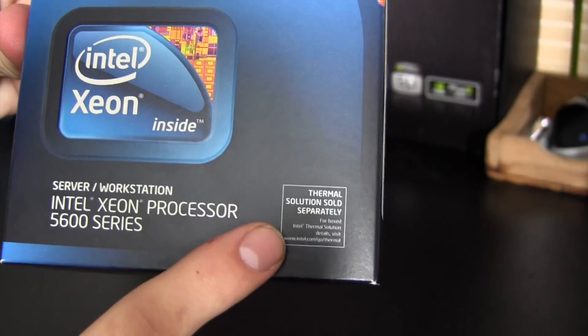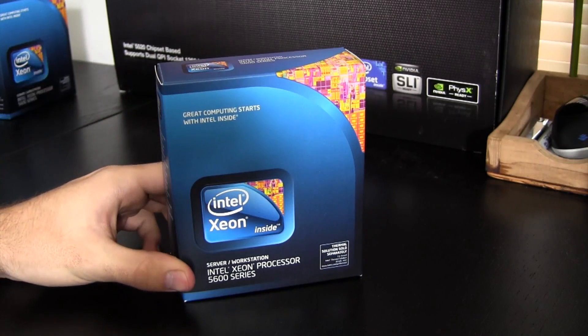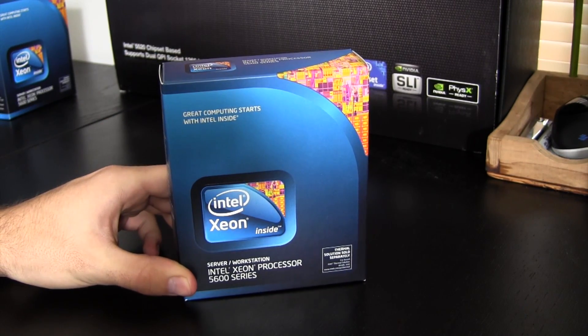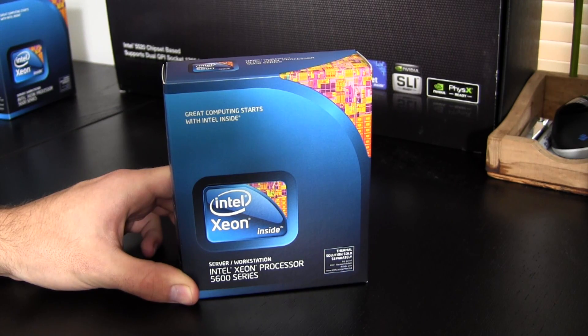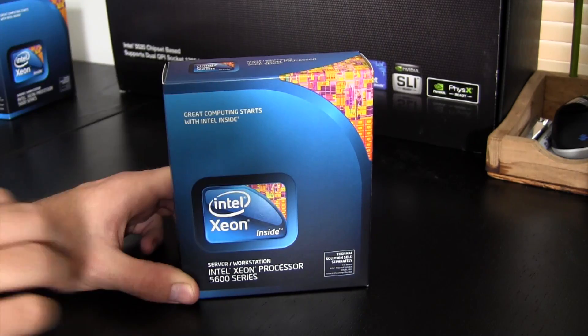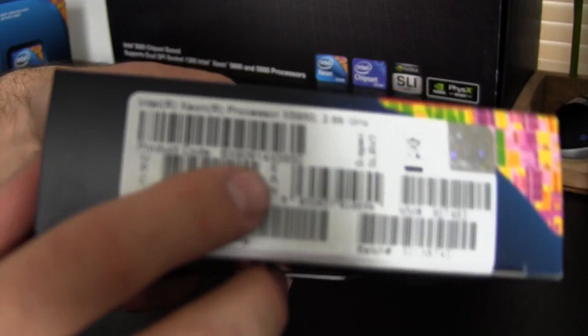This message on the box is very important — this processor does not come with any kind of thermal paste or CPU cooler. If you're going to drop this much money on a system, you should know that running it without a cooler will kill your machine. In most cases it should just shut down on its own, but regardless it's not good for it, so you do need to invest in a third-party cooler if you're going with the Xeon.